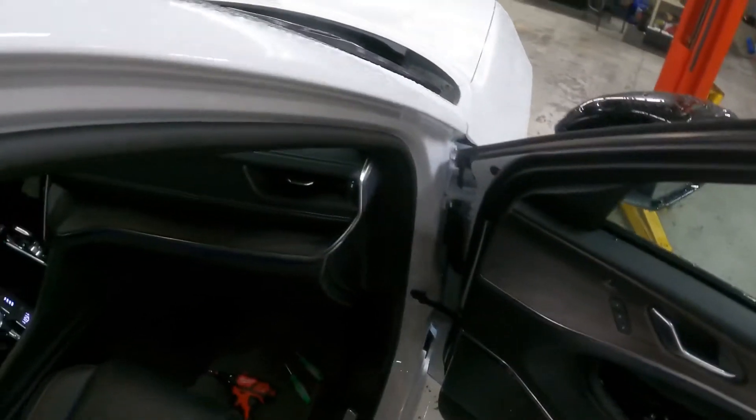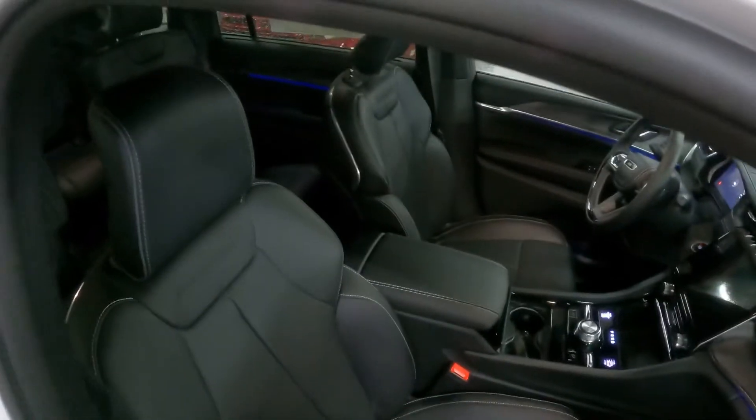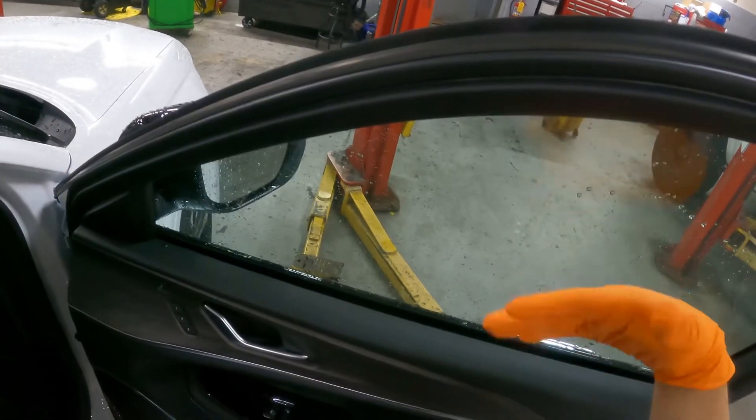The film trainer working on a 2021 Jeep Cherokee — look how beautiful this is, new body style, really pretty. I'm going to show you how to remove this gasket.